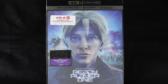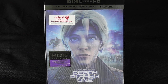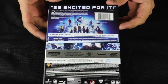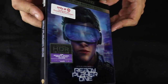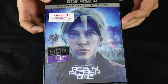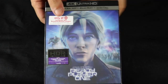Hello and welcome back to another Do Review unboxing. David O here today with the Ready Player One 4K Target exclusive. I did do an unboxing yesterday of the 4K steelbook from Best Buy — you can check that out at the end of this video — but I went ahead and picked up this edition as well because I thought the lenticular cover was pretty cool. In my opinion, nicer art than the Best Buy steelbook.